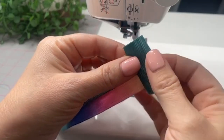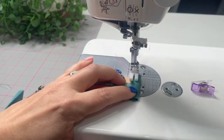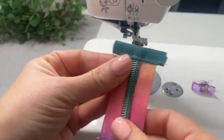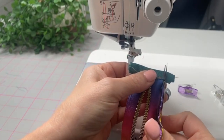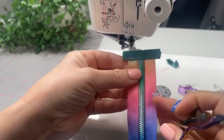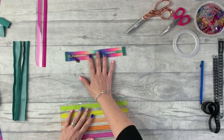Then I'm going to bend the bias binding around the end of the zipper tape, clip it in place, and top stitch along the top. I'm doing the top stitching at a 3.5 stitch length and the main structural seams at a 3 stitch length. Then I can chop off the excess bias binding close to the zipper tape, and we repeat that with the other short zipper.